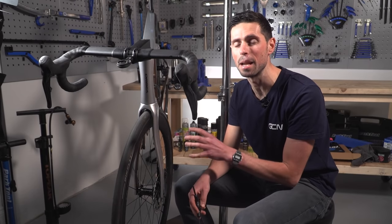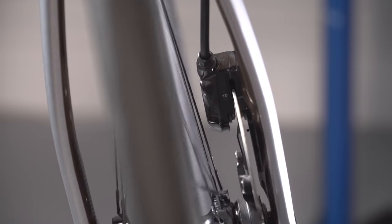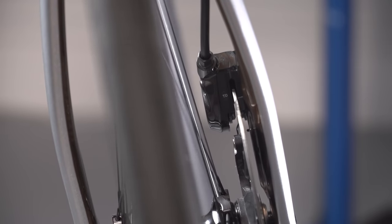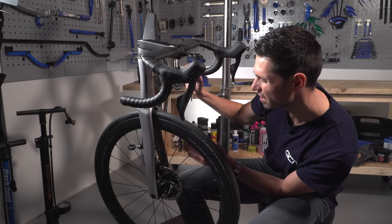The most common reason for a rubbing disc brake is because the caliper isn't centered correctly. We can quickly and easily check this by simply looking down between where the brake pads are, and we should be able to see that one side is contacting the disc brake rotor.